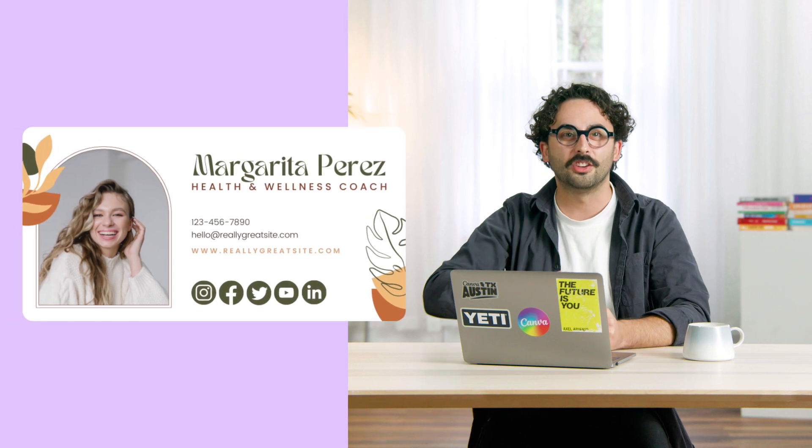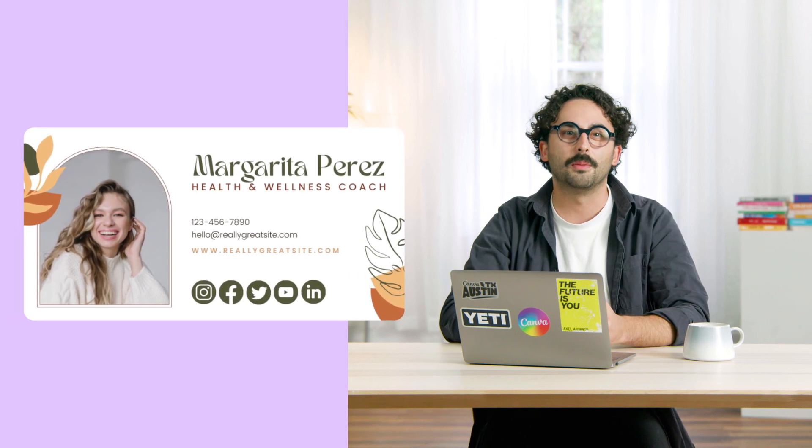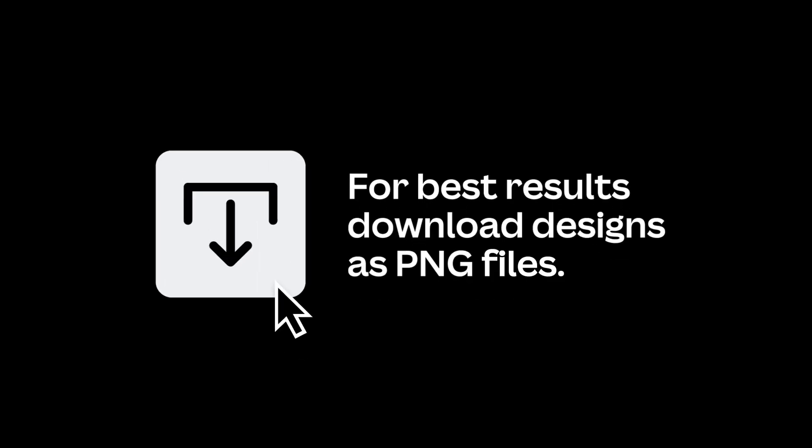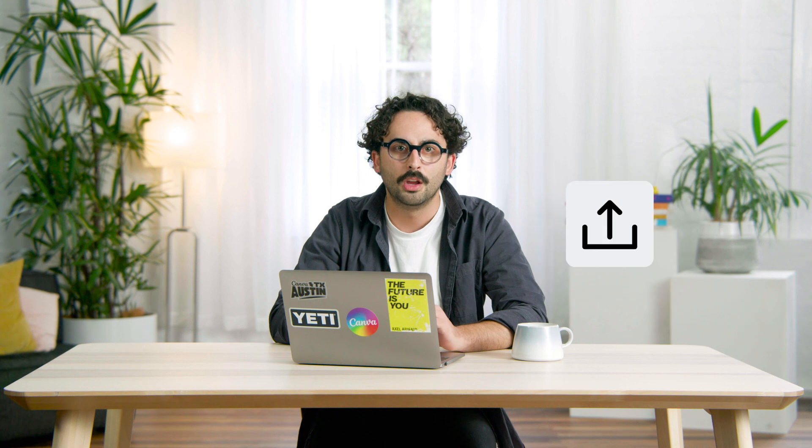This design is ready to be uploaded to any mail provider. If you're not sure how, stick around and I'll show you. I'll even explain how to add multiple images and hyperlinks in Gmail — really technical stuff. For example, take this signature for a health coach. A lot of information and elements are similar to before, except for the social media icons. You can use any mail provider, but I'm going to use Gmail today because it's super popular.